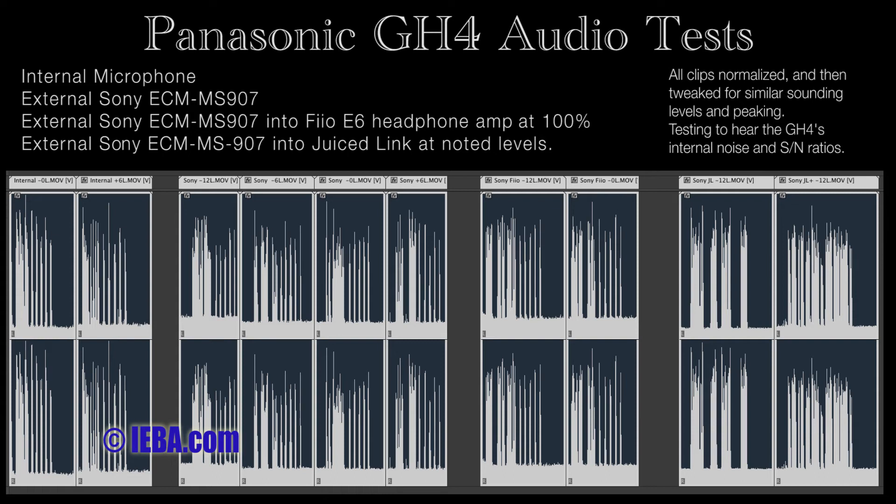1, 2, 3, 4, 5. This is the microphone into the Pheo. Pheo all the way up, no EQ. Camera set to minus 12 dB. 1, 2, 3, 4, 5.